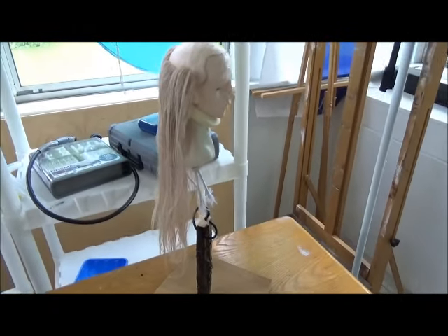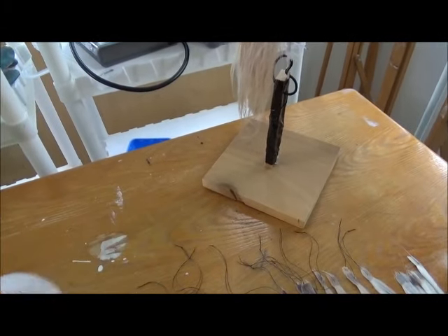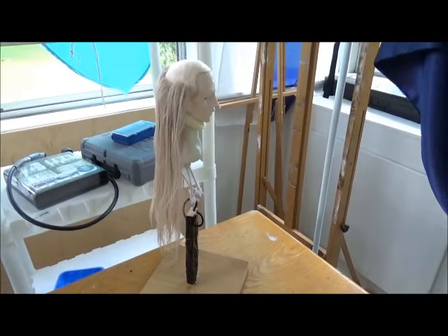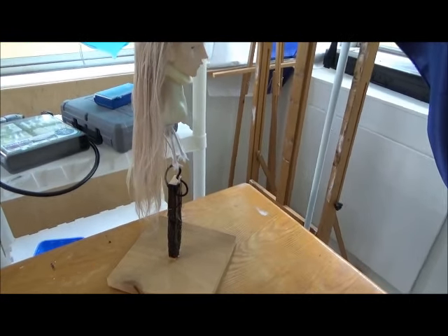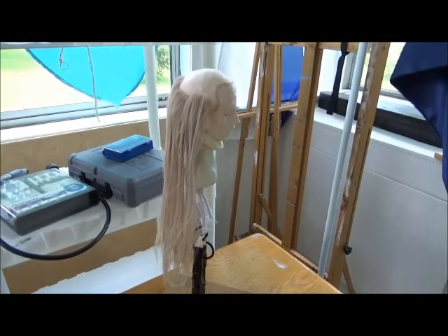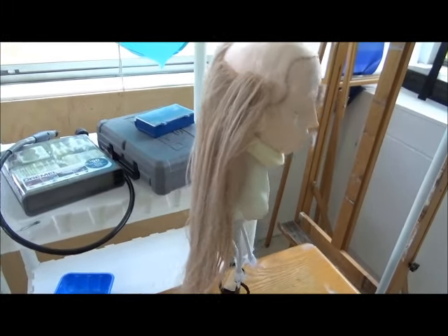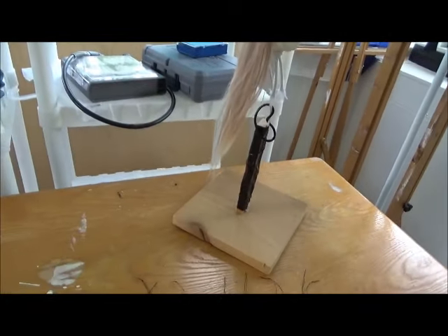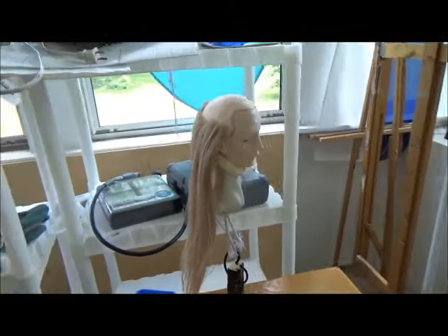I don't want you to be discouraged when you start sewing into the wig cap — it's going to look really pathetic when you get started. You might be like, what am I doing? But keep working, keep sewing it in, and eventually it will pile up like this and start looking thick and nice. Just keep at it. Don't ever get discouraged; just keep working and it will eventually look like hair. I promise.